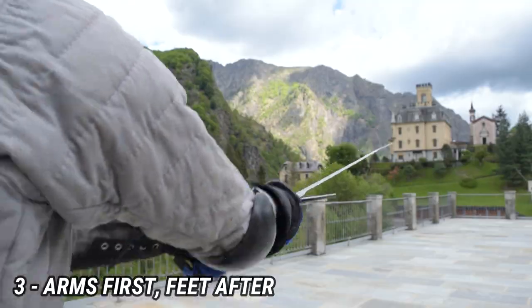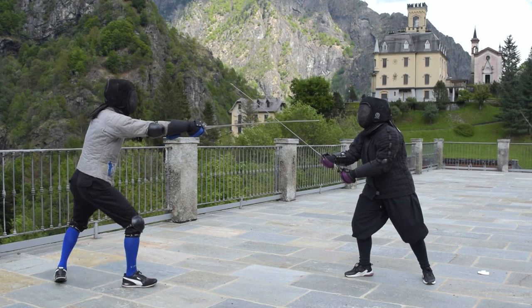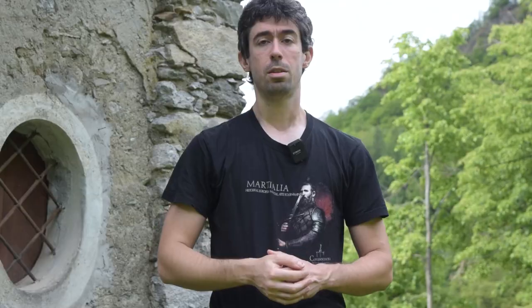The third advice is arms first, feet after. You have probably already heard this advice because it is a very good one — it is the proper sequence of movement in which you should land your attacks. But it is not the complete advice. It should be: arms first, feet after, when you reach your proper thrusting distance or attacking distance. If you start extending your arms and try to reach the opponent from too far away, it is easier for the opponent to parry your action. Instead, if you reach proper thrusting distance and follow this sequence of movement, you land your actions in a better way — arms first, feet after.